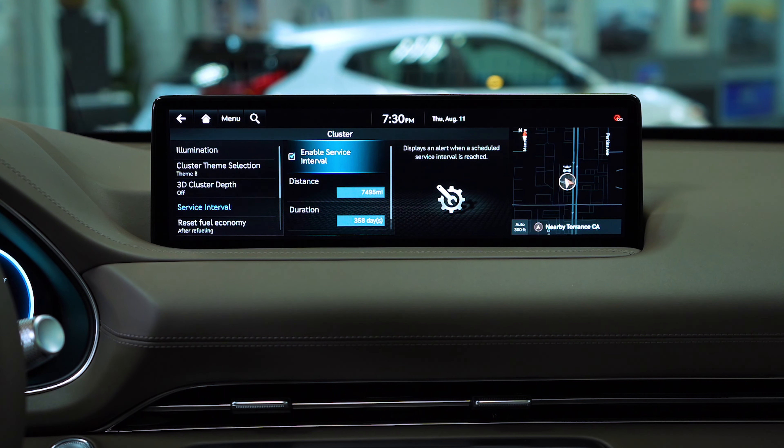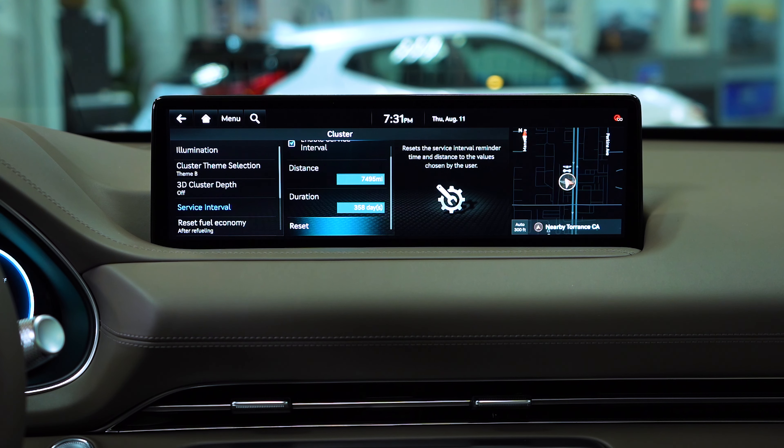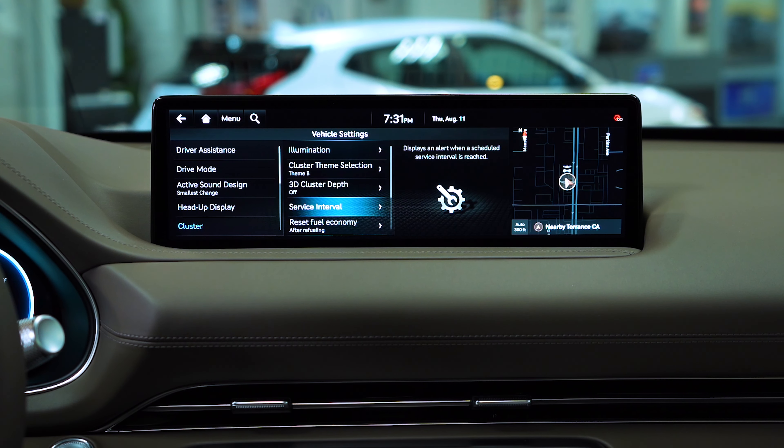Service interval pretty much allows or indicates how many miles until your next service date. It also goes by the duration of time — this one says 358 days, and we also have 7,495 miles. And if you scroll all the way to the bottom, you have an option to reset the intervals. Just so you know, it's there.